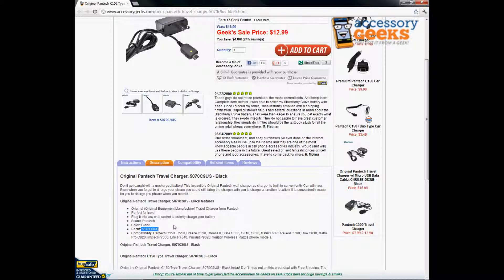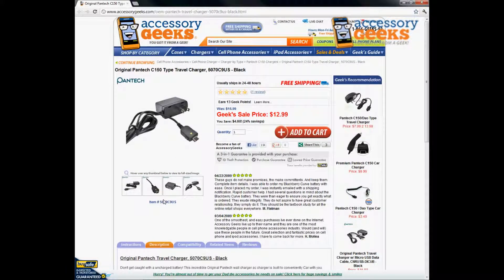It's a simple wall charger, also called a travel charger just because it's portable. If you just need a spare, or maybe you lost yours and need a replacement, I'd highly recommend purchasing the original part, which is this one. It's at a great low price right now, and on top of that we do have free shipping, so definitely take advantage of that and get your home charger today. Thanks for tuning in guys, and remember — you got it from a geek.